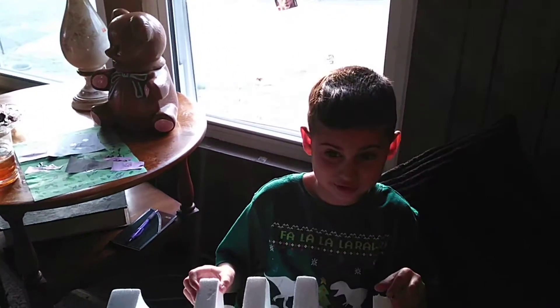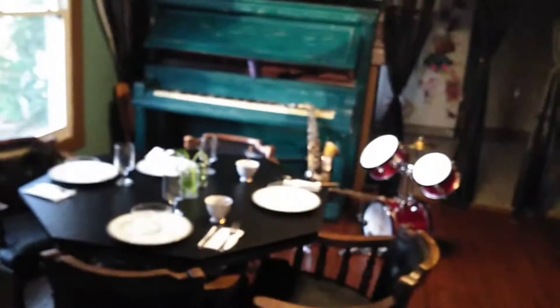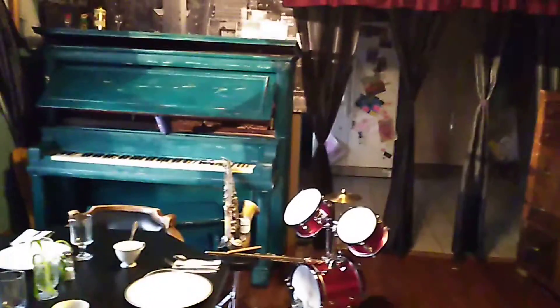I'm going to show you all my instruments. We were just playing these.